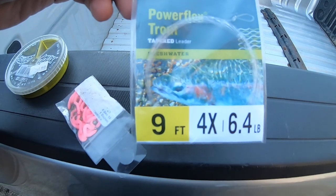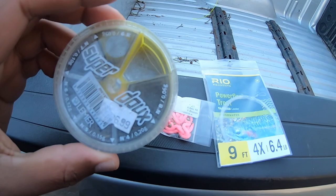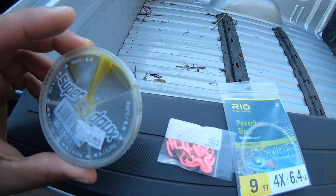We're using 4x tapered leader with a pink San Juan worm. If this doesn't work, I'll use a streamer, maybe a nymph or a woolly bugger. I don't know what the water levels are yet, so I don't know how much split shot I'm going to be using — that's going to depend on the water level and how fast the water is moving. Stay tuned guys.